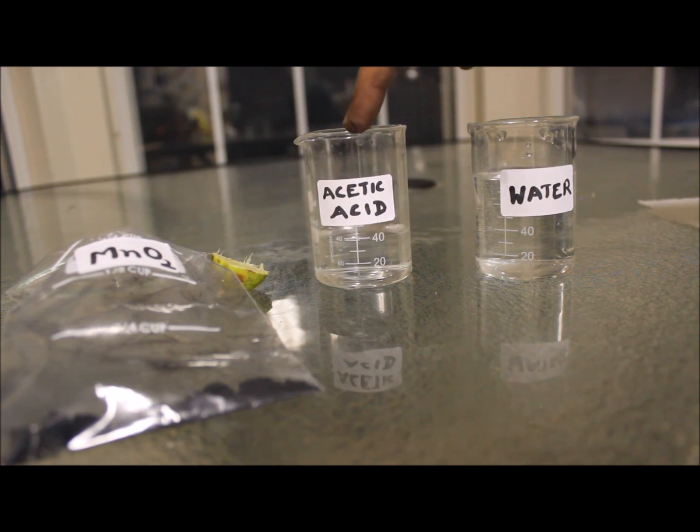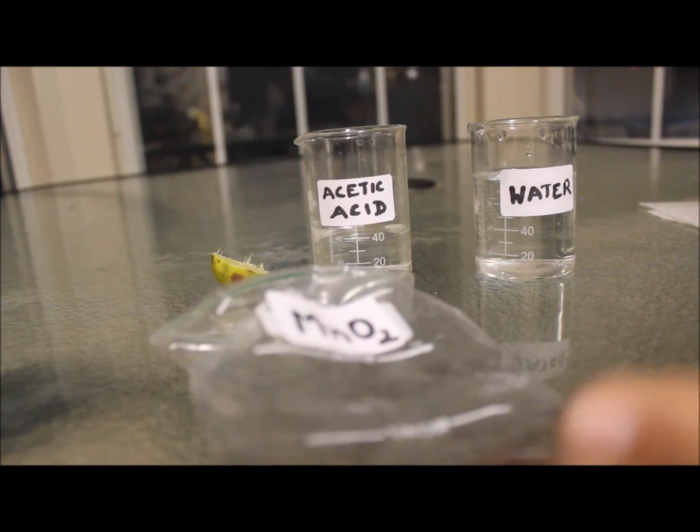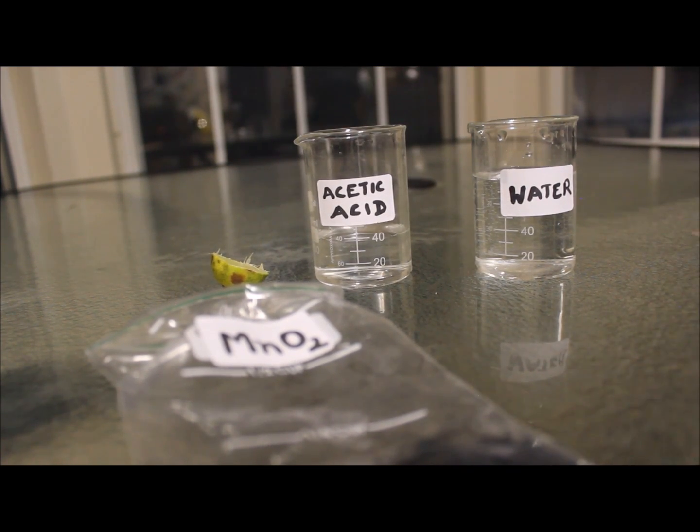I'd rather use a weak acid. What about acetic acid, like in vinegar? So let's try to make these stains go away with acetic acid.